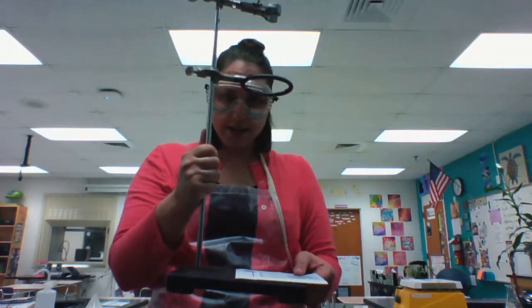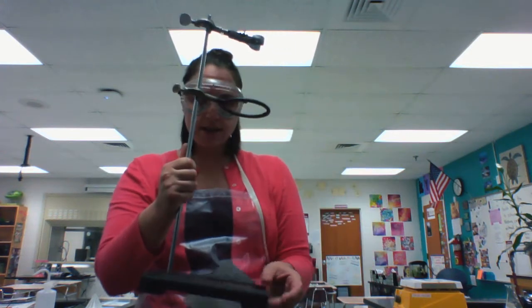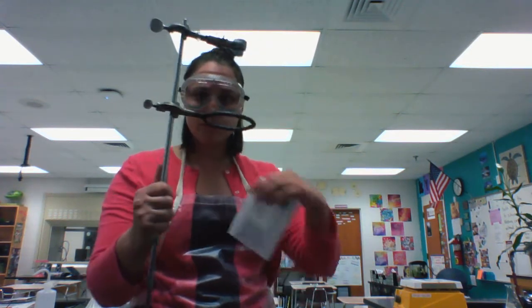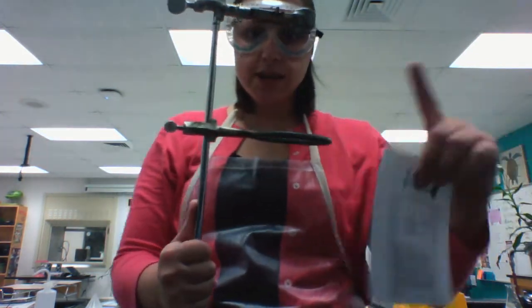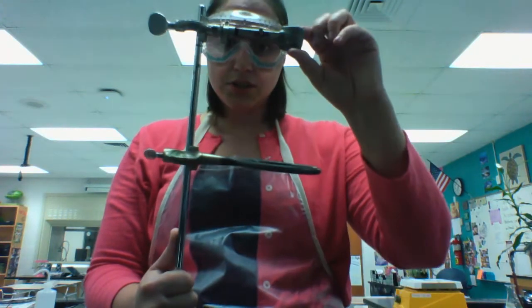Over here is a ring stand. It has a heavy base and a long, tall metal pole in the middle, and it has a ring on it. This one also happens to have a test tube clamp.